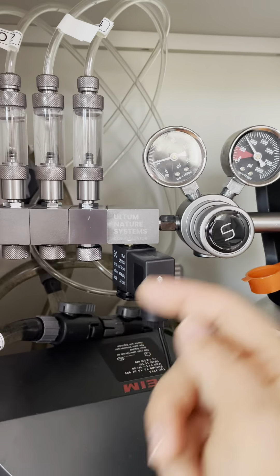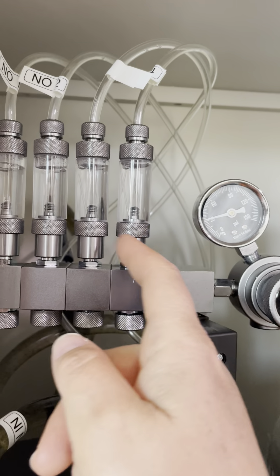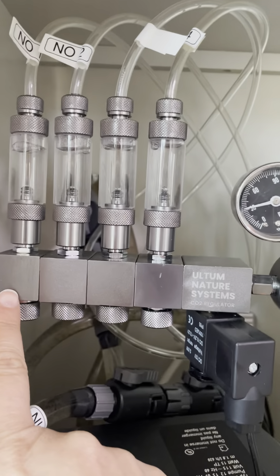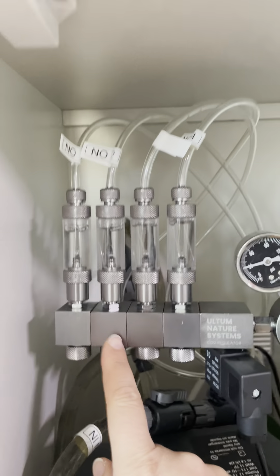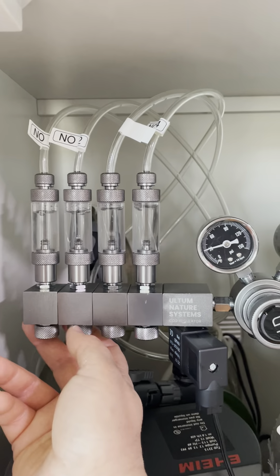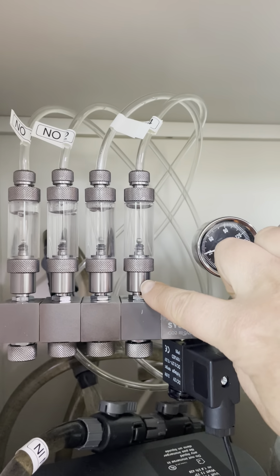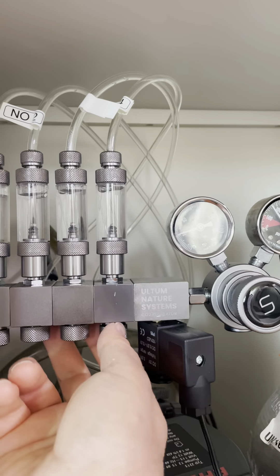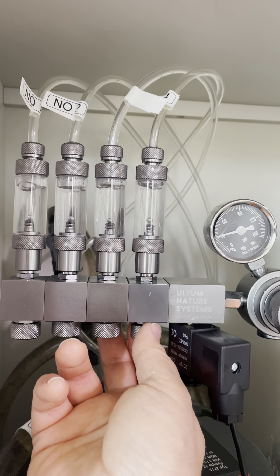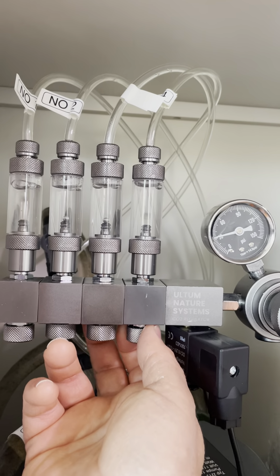Once the solenoid lets gas through, it goes into the separate manifolds. I've labeled mine number one through four so I know what connects to what — number one is the leftmost aquarium, and so on. There's a bubble counter on each manifold, so you can see how many bubbles you're letting in. I can turn this knob up for more bubbles or down for fewer — you can regulate via this knob.